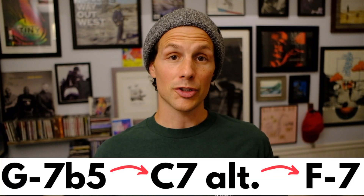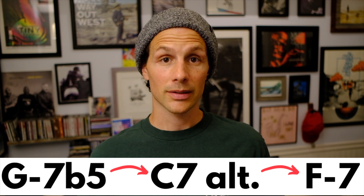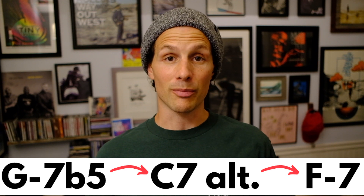So that was G minor 7 flat 5, or G half diminished, to C7 altered, to F minor.